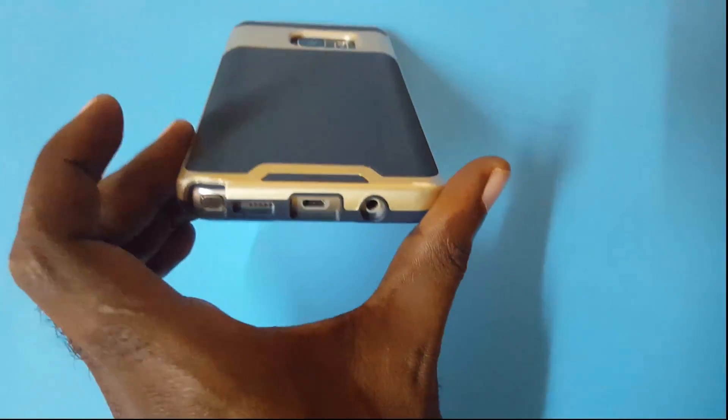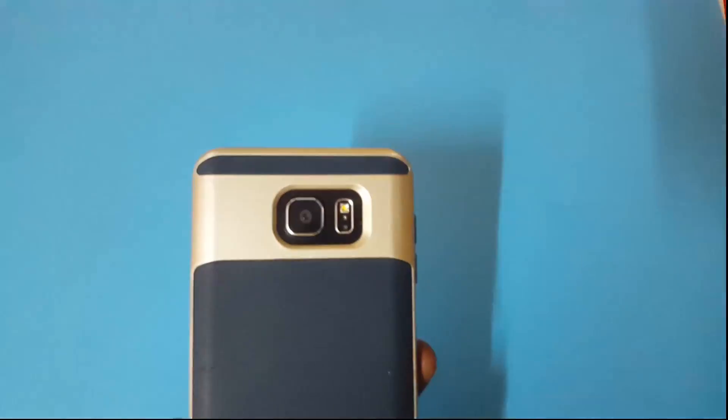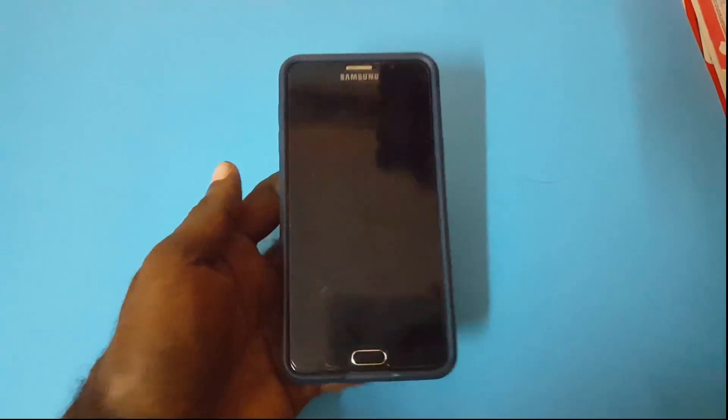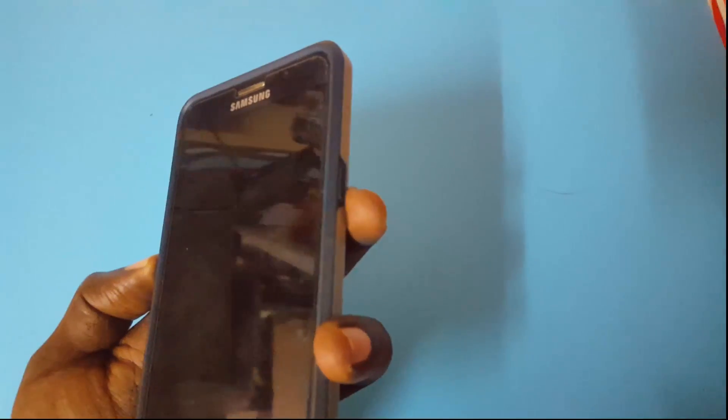So as you can see, this is a Note 5 — you can see the S Pen at the base. We're looking at the black screen issue where you are hearing your notifications coming in on calls but you can't see anything on the display, or the display is unresponsive. You'll also notice that the LED notifications at the top will flash, showing notifications are coming in, although the phone doesn't seem like it's on — but it actually is.